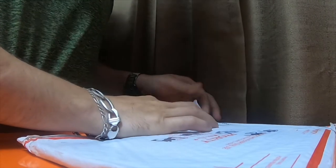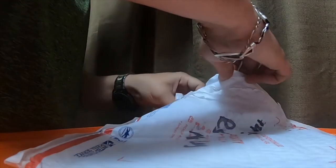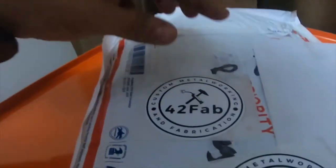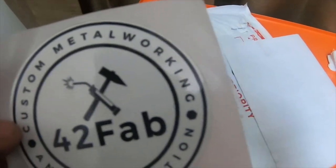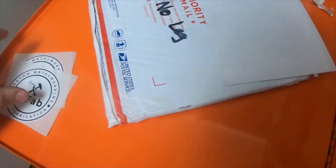Looks like there might be a package inside. I have a couple stickers in here. I love the stickers. That make torch and a hammer — metalworking and custom fabrication. That's pretty cool. Thank you, 42 Fab.